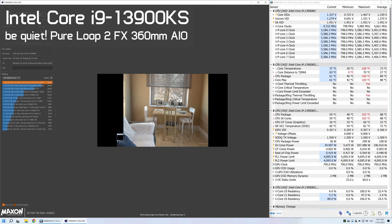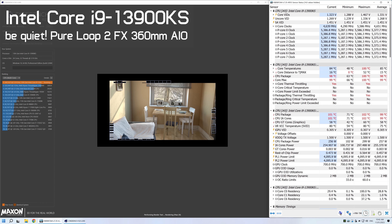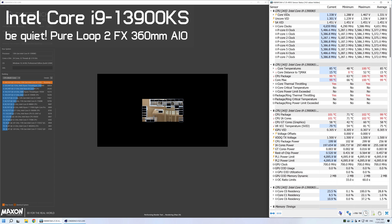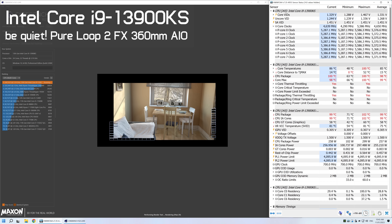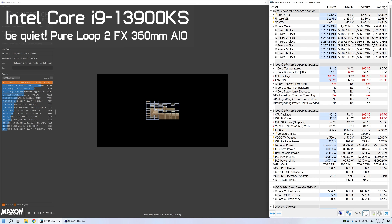Interestingly, when running the single-core Cinebench R23 test, we saw a typical operating frequency of 5,580 MHz with random and very brief spikes up to 5,985 MHz. The biggest issue with the 13900KS is, surprise surprise, power and thermals — the same issue with the 13900K and the 12900K before it. After just a matter of seconds in an all-core workload, the 13900KS spikes to at least 100 degrees, at which point core throttling is triggered, dropping package power from 300 watts to 260 watts. Using the Be Quiet Pure Loop 2 FX 360mm AIO, the 13900KS ran at an average of 5,370 MHz, which is only 40 MHz higher than the 13900K, as both are thermally limited in our testing.